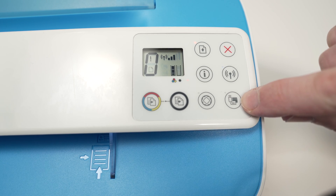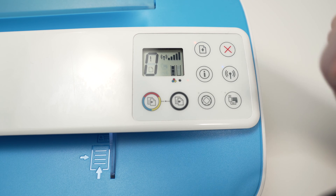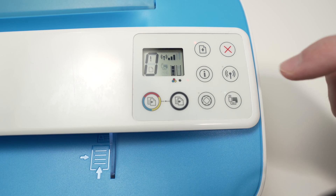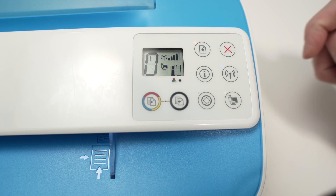The Wi-Fi direct icon looks like this one. If you do not see it, like in my case, you need to tap on this button once, and the icon will appear.